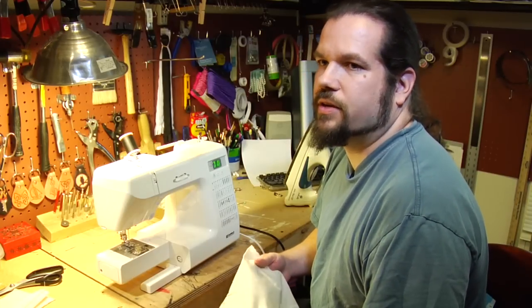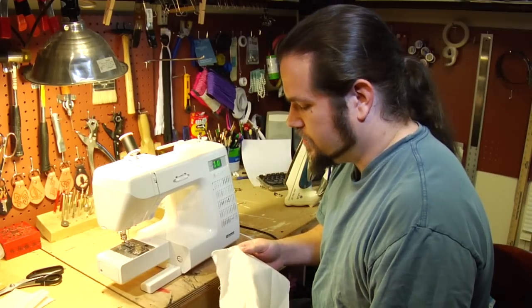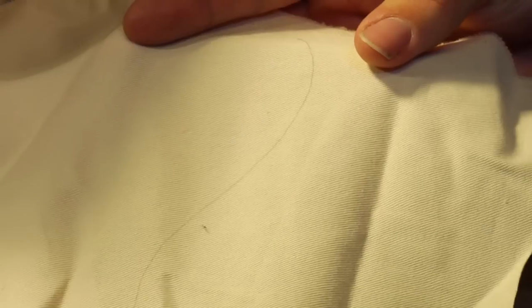There are a few simple exercises you can practice on with some scrap cloth that may make it a little bit easier to actually make patterns in clothes. First thing I will suggest is lay out a random curved line on a piece of scrap material and then try and sew on that line.